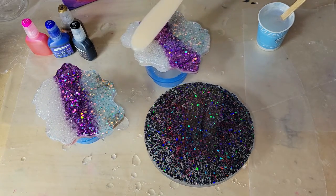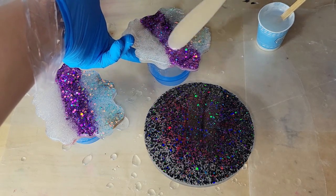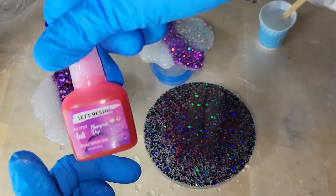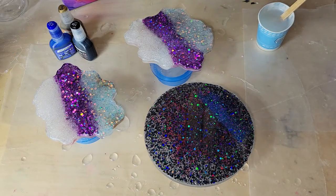Today I'm using the Total Boat Tabletop Epoxy. It's my favorite resin to use for projects like this with artwork. I'll link it down below along with my coupon code — it's really great for projects like this.